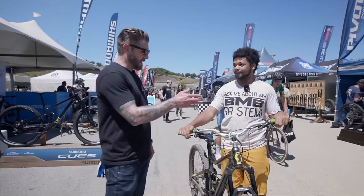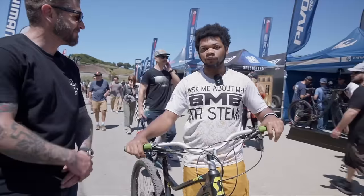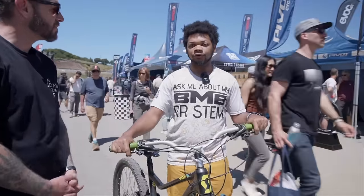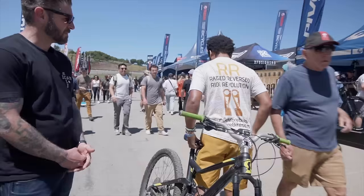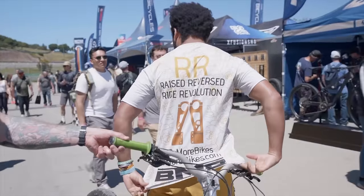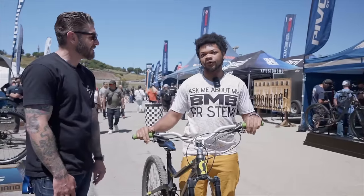And pricing and availability — where can they learn more or buy one? Introductory price will be $400. You'll find it on the website at BeMoreBikes.com and pre-orders will be starting soon.